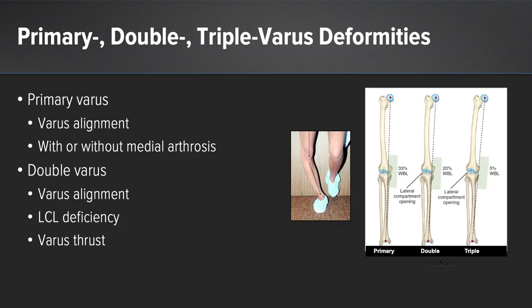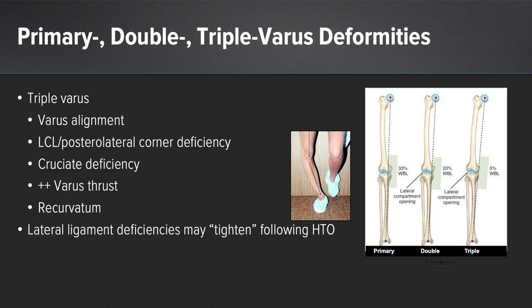Dr. Frank Noyes has described the primary, double, and triple varus deformities. Primary varus deformity involves skeletal alignment in varus alone with or without medial arthrosis. The double varus knee has varus alignment, oftentimes lateral collateral ligament deficiency, and a varus thrust with ambulation. The triple varus knee is the most severe — these patients have varus skeletal malalignment, LCL or posterolateral corner deficiency, cruciate deficiency, and a significant varus thrust and recurvatum with ambulation. Lateral ligament reconstruction may often be avoided following HTO once skeletal alignment has been corrected.